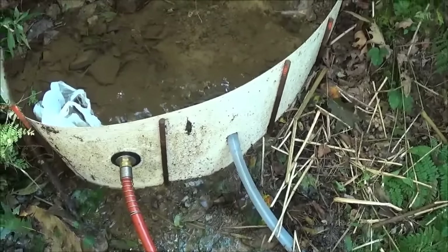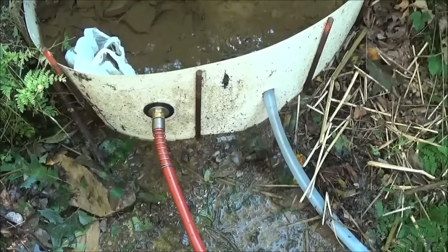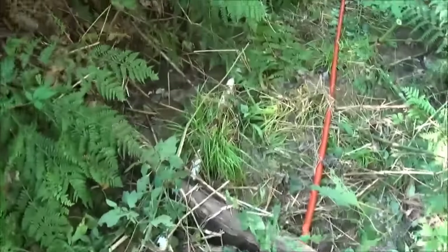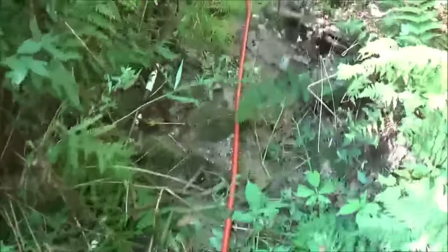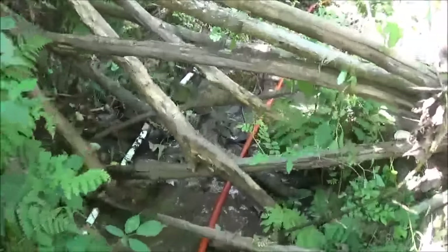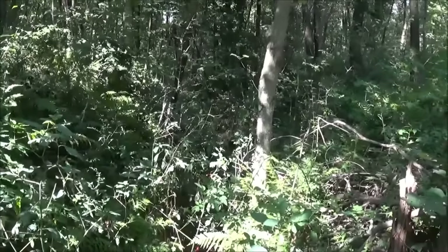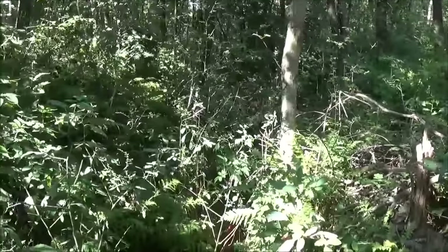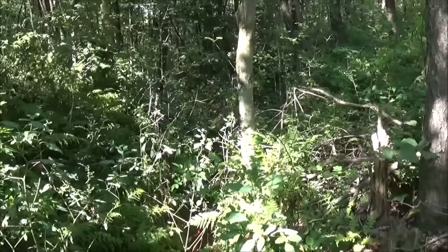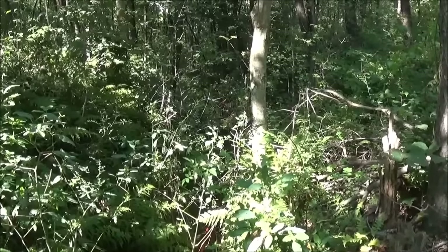We know for sure the ram pump works because we tested it in the last video, and we know it's going to pump water up to the house. Here's a walkthrough of the line. There's a little bridge setup for the animals to cross, and the line continues down from there. We're going to get the ram pump, hook it up, start gluing the pipe together, and we'll show you bits and pieces of that process.